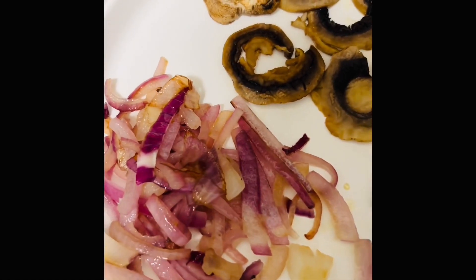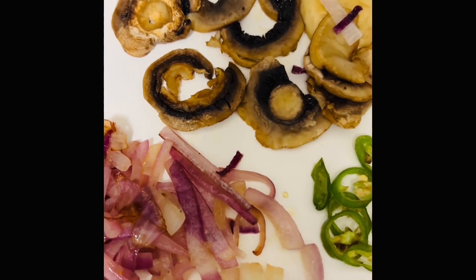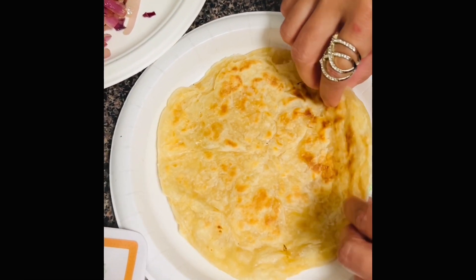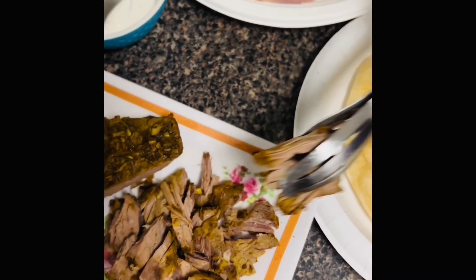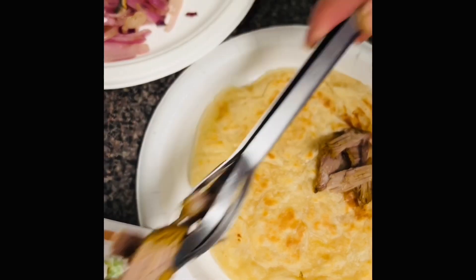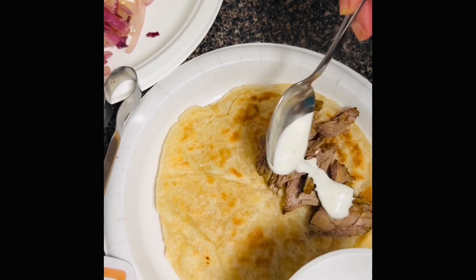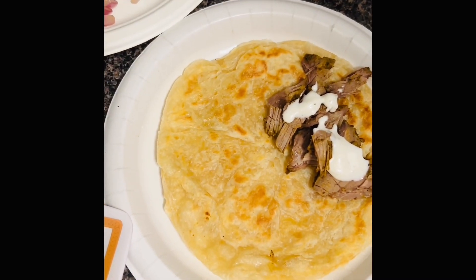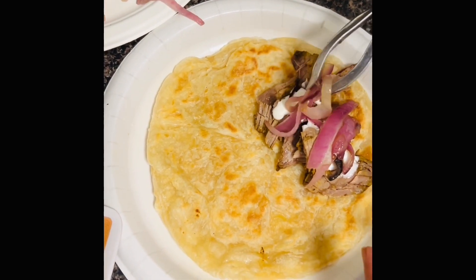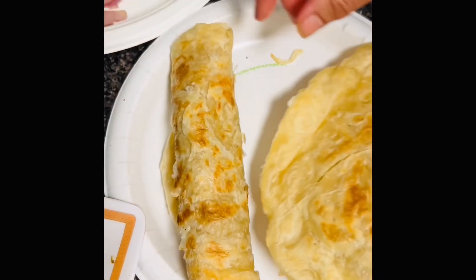So this is the onion, mushrooms, and green chilies after cooking them on the stove for about seven minutes. First I'm gonna make a paratha roll — I have a cooked paratha here. I'm gonna add the meat cut up into small pieces, then a little bit of ranch sauce. If you want you can add some ketchup. I'm also gonna put some onion. Then I'm gonna do the same thing with the other one.